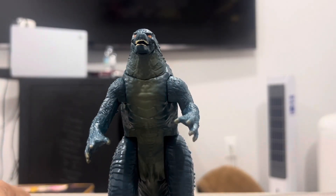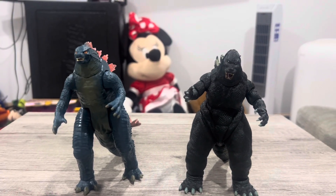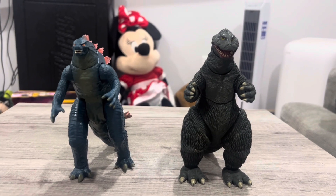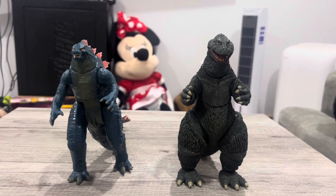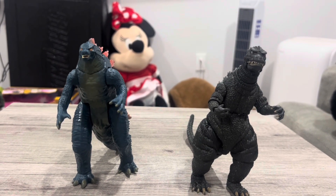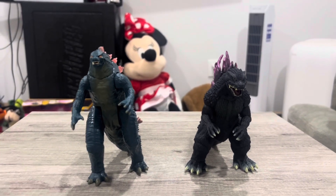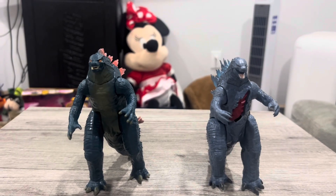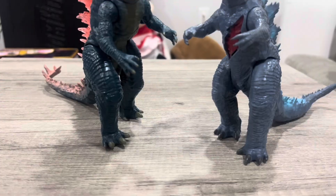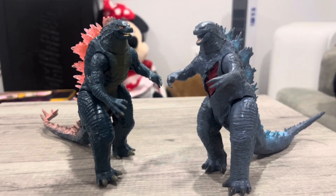Let's do a size comparison. Here is the NECA Space Goji from Godzilla vs. SpaceGodzilla, the NECA King Goji from King Kong vs. Godzilla, the NECA Godzilla 1984 from The Return of Godzilla, the Bandai Godzilla 2000, and the Playmates Godzilla vs. Kong. These two look super different. That wraps up the size comparison.